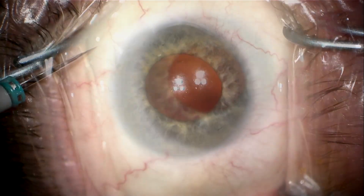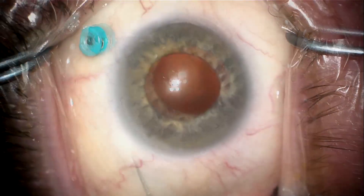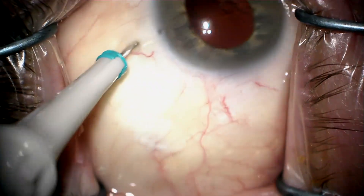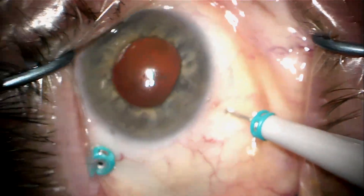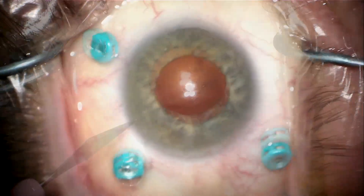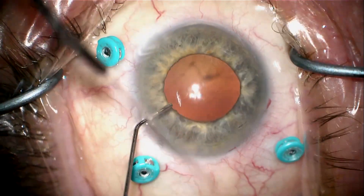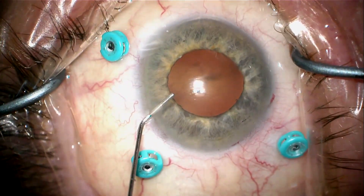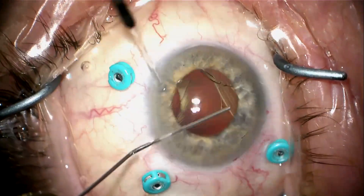This is a patient who's been referred from out of town with a 29-millimeter eye. He has not been vitrectomized and the whole lens-bag complex has dropped back onto the retina. Here we're placing 25-gauge pars plana trocars and making a paracentesis. I'm going to inject lidocaine and epinephrine into the anterior chamber to dilate his pupil a bit.